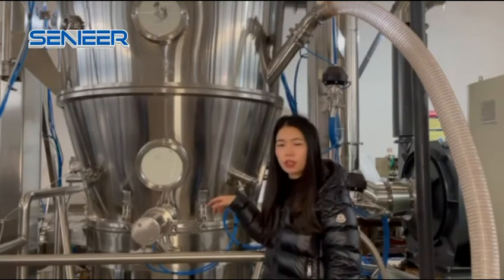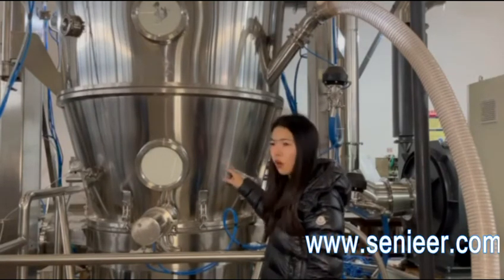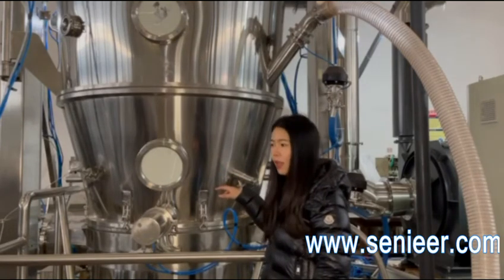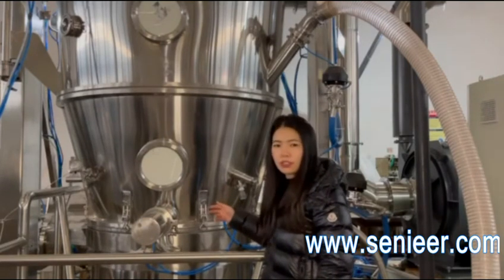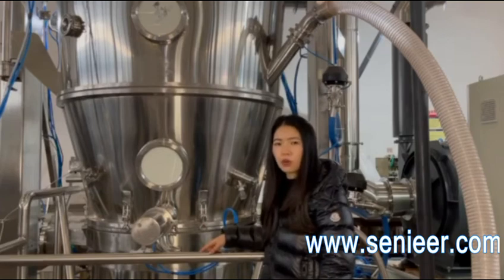Right now we are charging the material into our product center. It's being heated, and now we are preparing the liquid. Then later we will spray the liquid into it and make the granules.